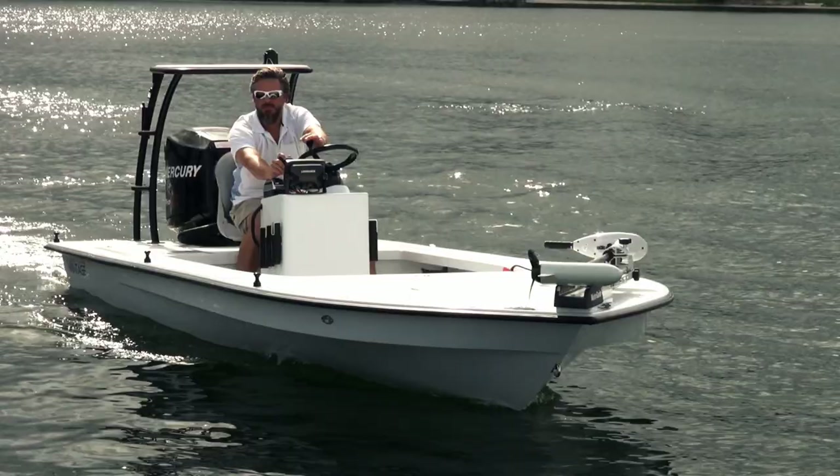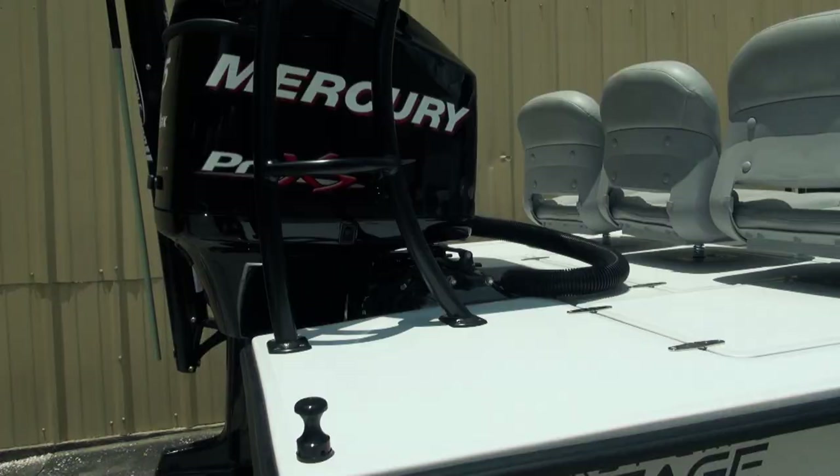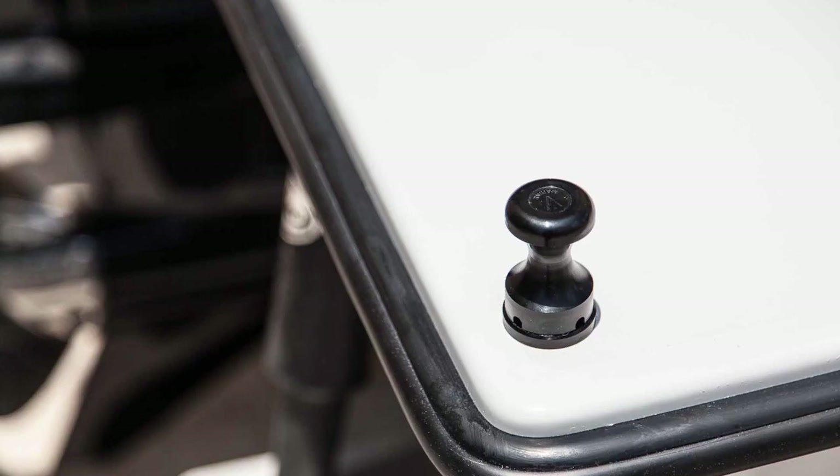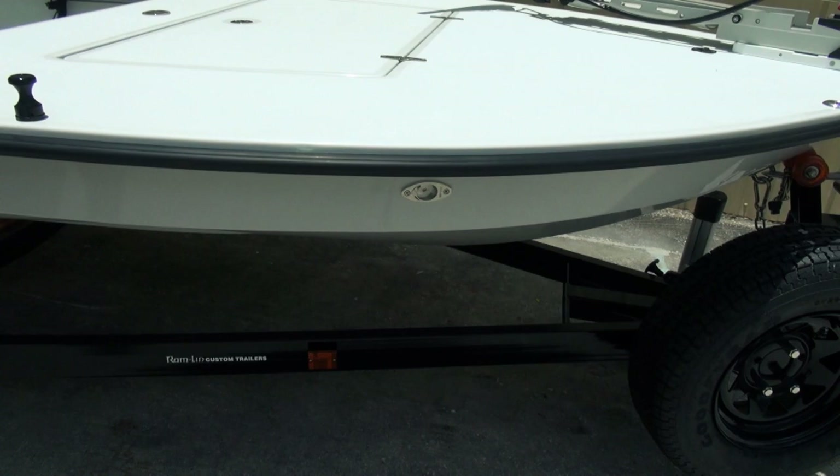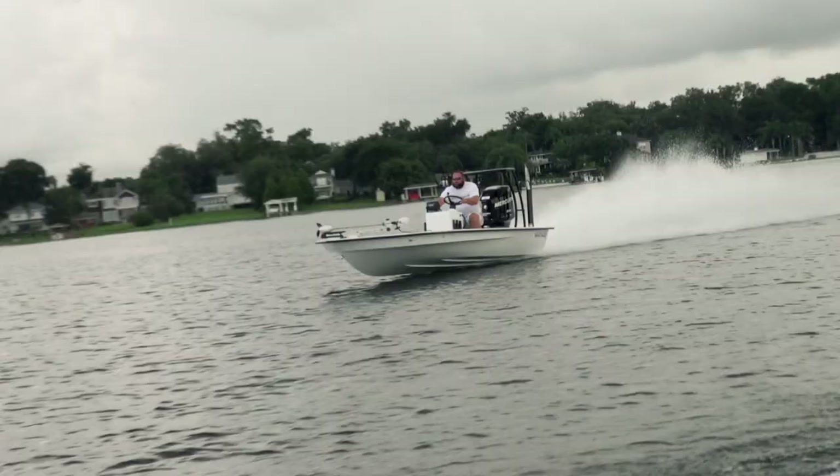Moving to the center of the boat, there are Femurine push pole clips — again the black version to match the blackout package. Cool thing about these: they are removable, so if you want to take them off and get rid of the toe stubbers, you can do that. Definitely a cool thing. These are the newer versions.